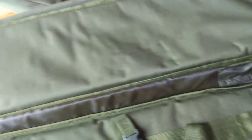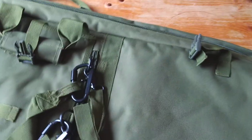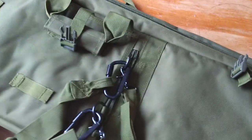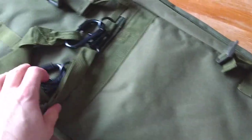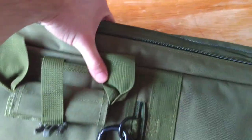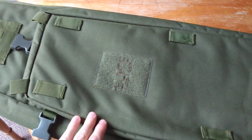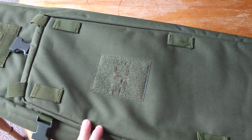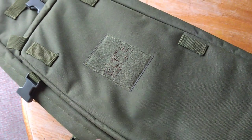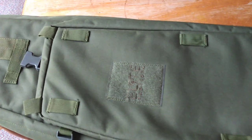£99 may not sound like a lot to some people, but it is for me. For what is essentially an accessory — it's not a requisite. I had a gun slip for years, cost me about £30-£40, and it lasted years. This is £99, it's about a month down the line and it's already let me down.